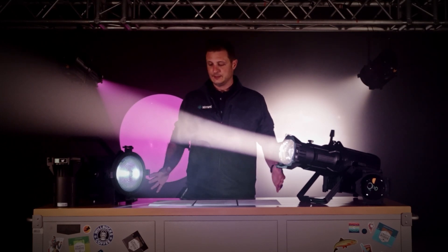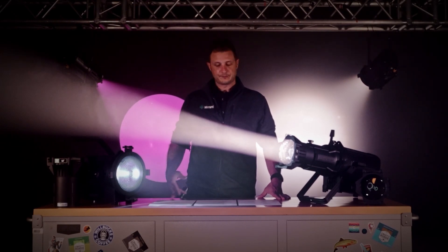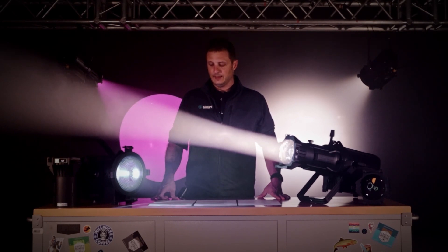There's going to be four versions of the fixtures. There are Fresnels, available with the warm white or RGB ALC LED engine, and then the profiles — same thing, warm white or RGB ALC. And then the lens options: 19, 26, 36, and 50.